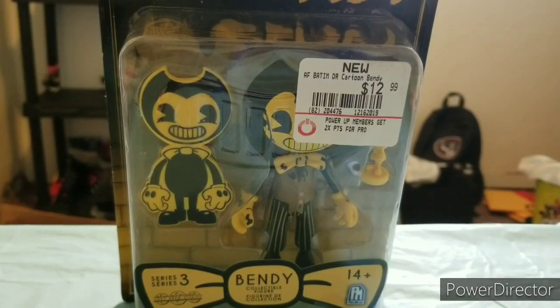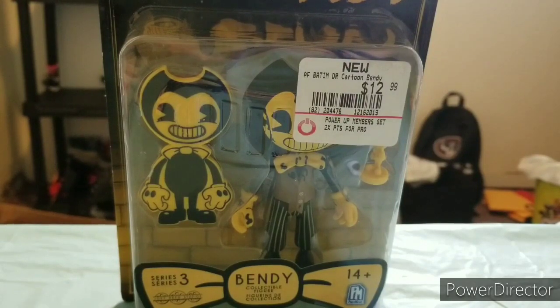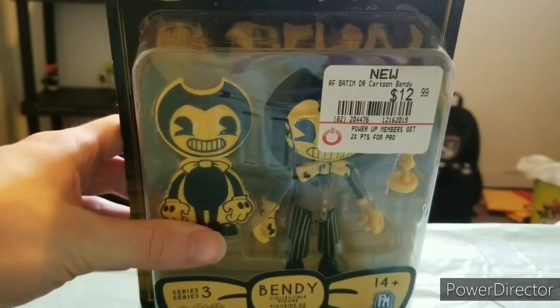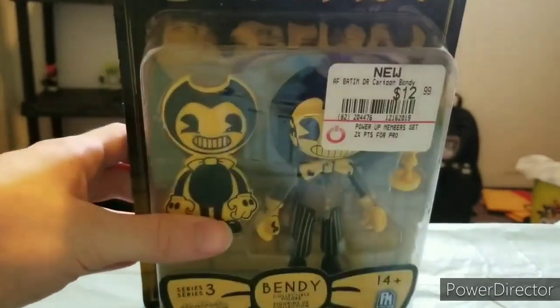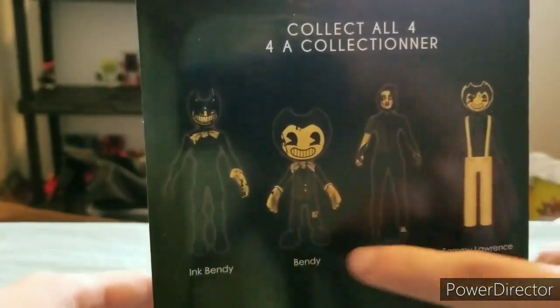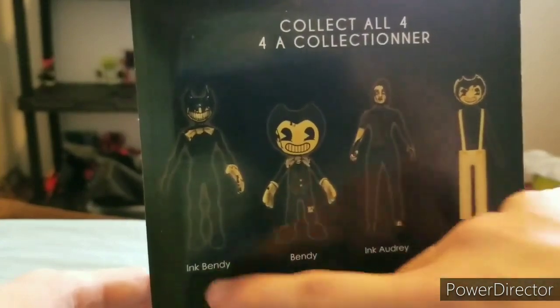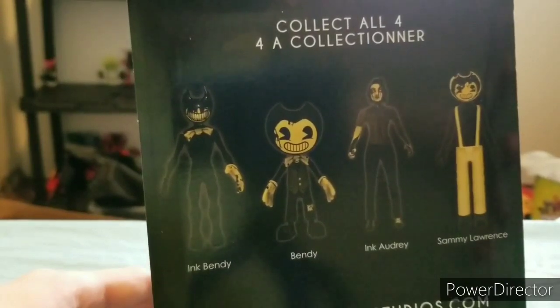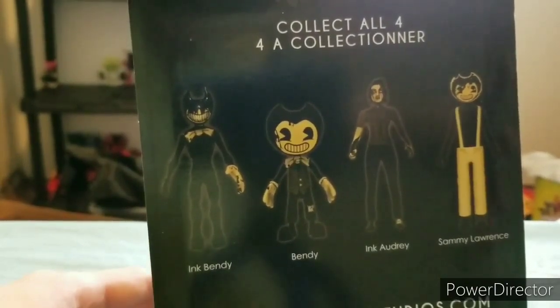Hello everybody, TFP Reviews here, back with another video. Today we are reviewing the Henry Bendy from Bendy and the Dark Revival. Supposedly this is Henry, from what the rumors say — we still don't know yet because the game hasn't released. I'm going to call it Henry Bendy, or just Average Bendy for this video. I'm going to unbox and review this and go over the accessories. On the back you can see the four collectibles — I've reviewed Sammy, Ink Audrey, and Ink Bendy; I just need to review this one to have the whole set.